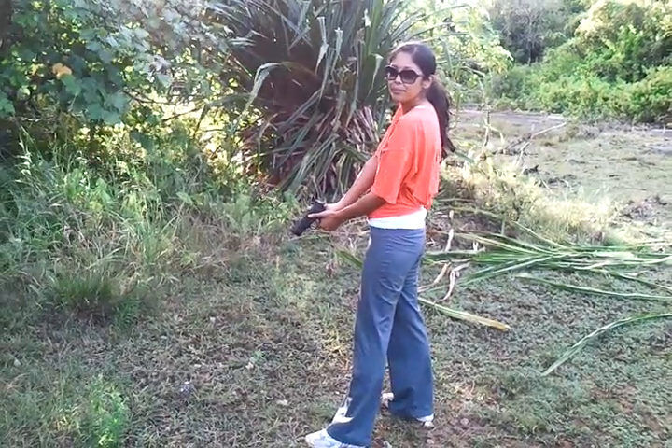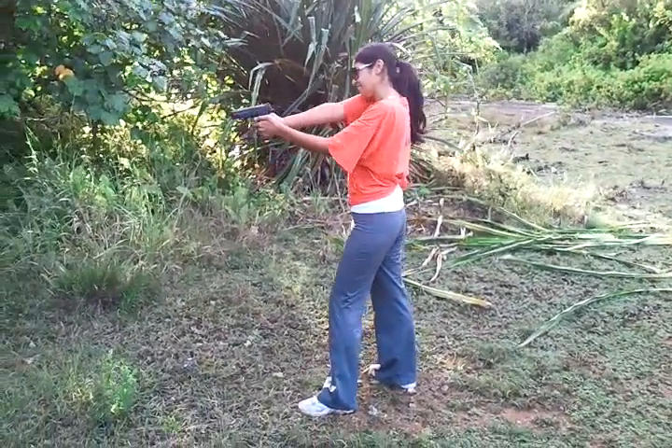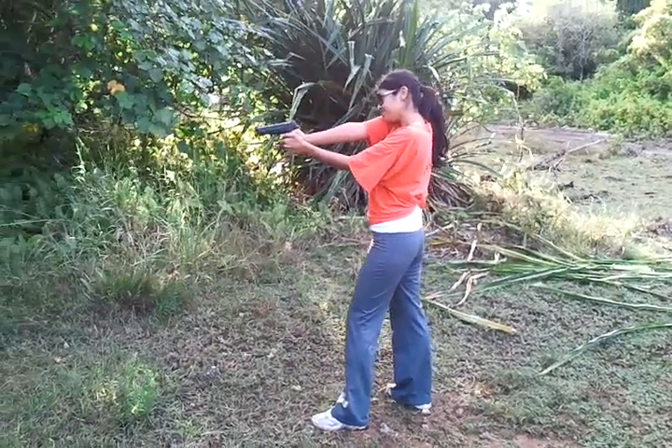There should be a red path. Here's Christina with an MP9, Smith & Wesson, 9mm.